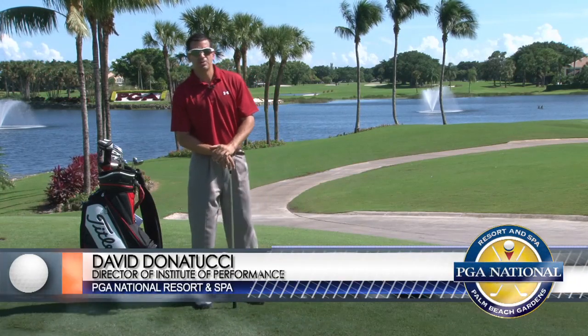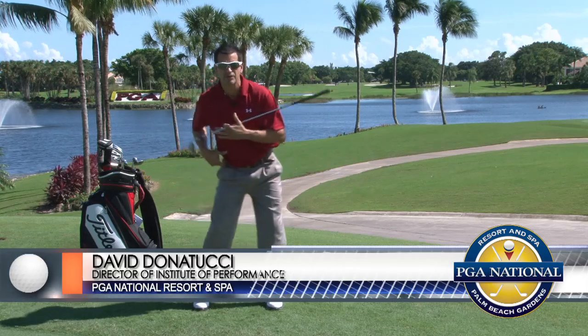Hi, I'm David Donatucci, Director of PGA National's Institute of Performance. In this segment, we're going to talk about helping you prevent swaying of the hips.